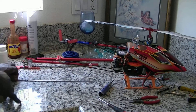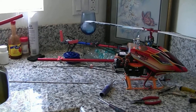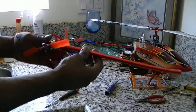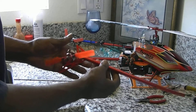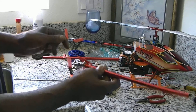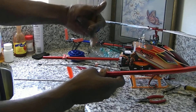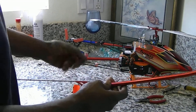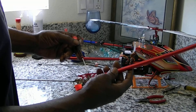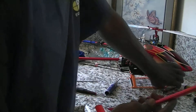We're going to pull her out. Now, in order to get this tail unit off of here, this little spacer thing here has something that goes inside of the boom that keeps it from turning. So you will have to loosen up both screws.